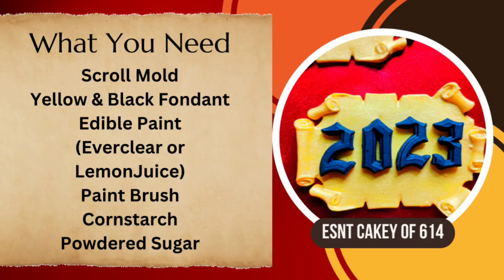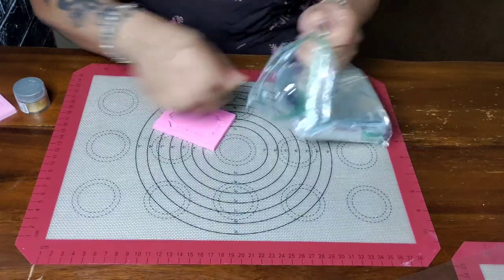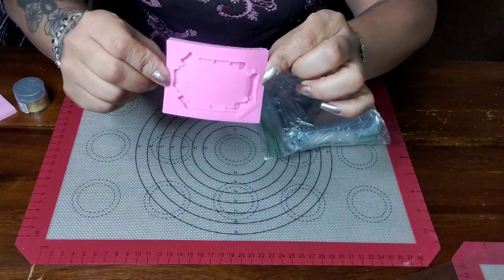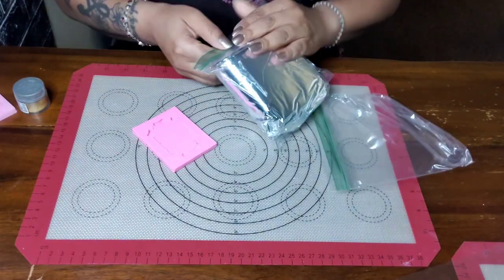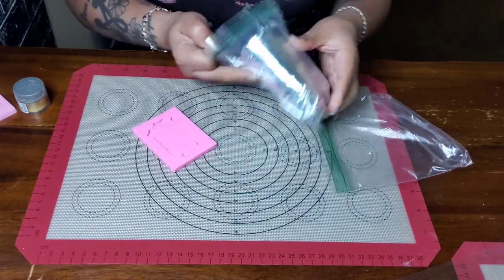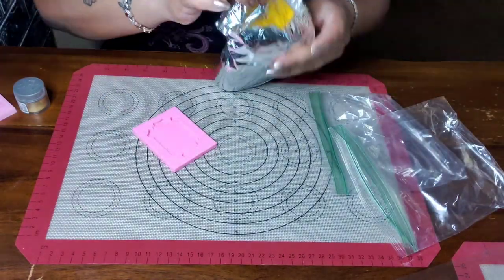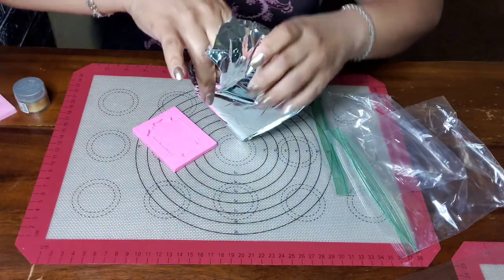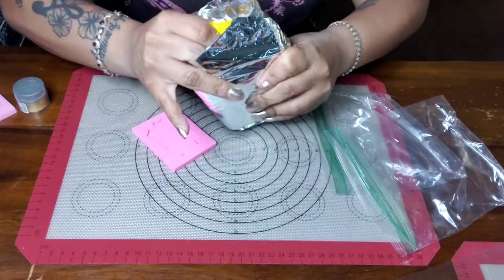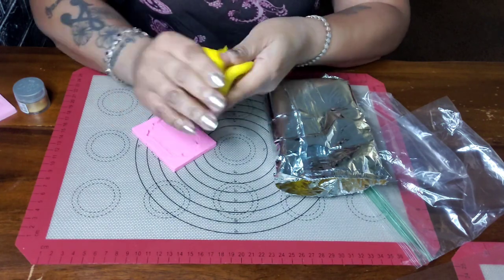Listed next is everything that you'll need for this simple tutorial. We're gonna start with our scroll mold and some yellow fondant. Down in the description box I will try to link the scroll mold. I got it off Amazon — it was pretty cost-effective — and I'm just using regular Wilton's fondant.